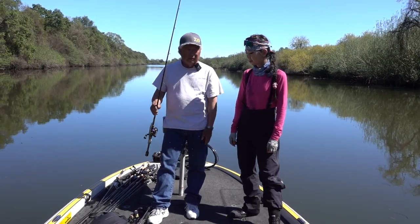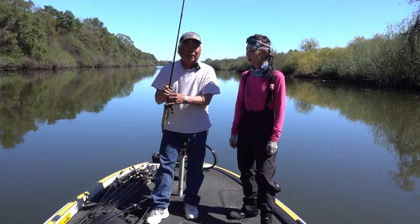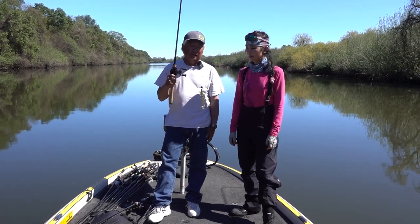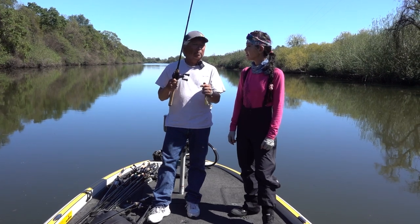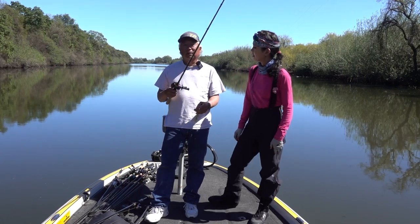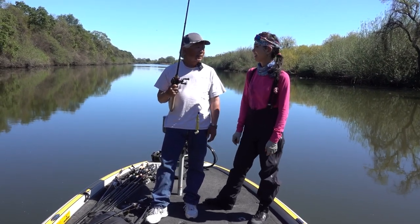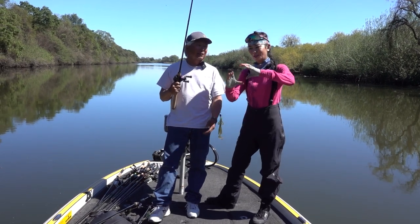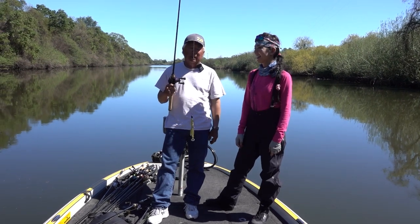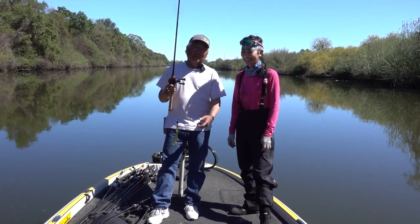Then when we came to tighter stuff — this stuff called pennywort — I picked up my flipping stick with a brush hog with a one-ounce weight on there. I'll pitch it into those trees, pitch it into the pennywort. You saw that one — I set the hook and the thing was thrashing all around. We couldn't get it. It's kind of a cluster because we backed the boat into it, like 15 feet into the pennywort, reached in, and you could see his mouth just sitting there and grabbed him.